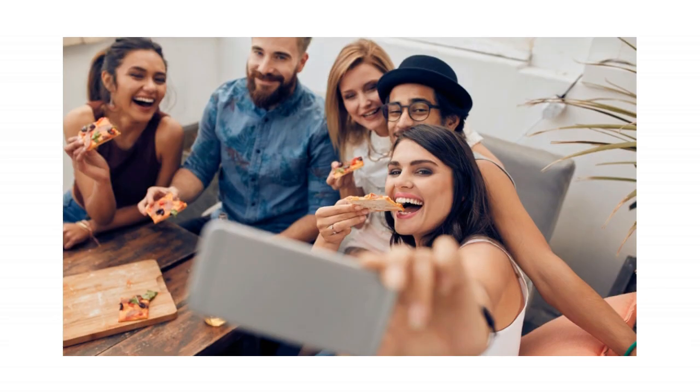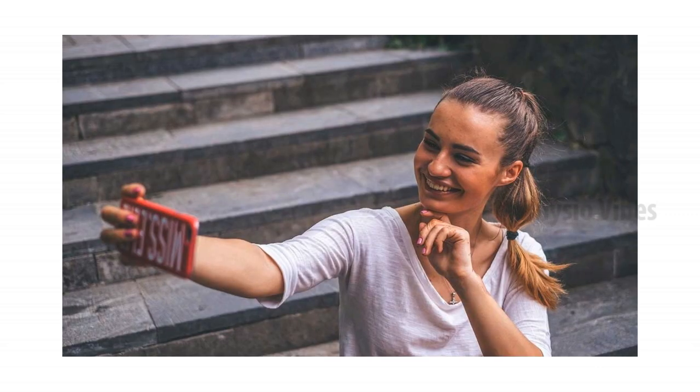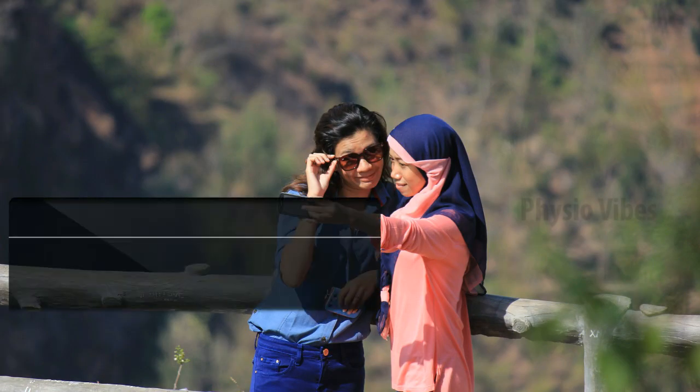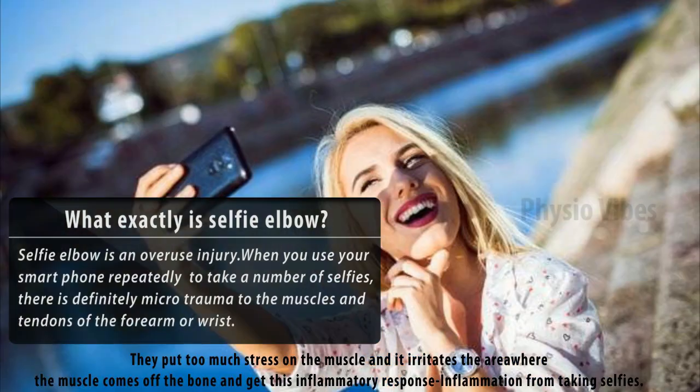Today the topic we are going to discuss is the selfie elbow. Just for a lighter moment — before every selfie could get successful, there were 99 fails and deleted shots. The selfie elbow is exactly an overuse injury: when you use your smartphone in the same position repeatedly to take selfies,